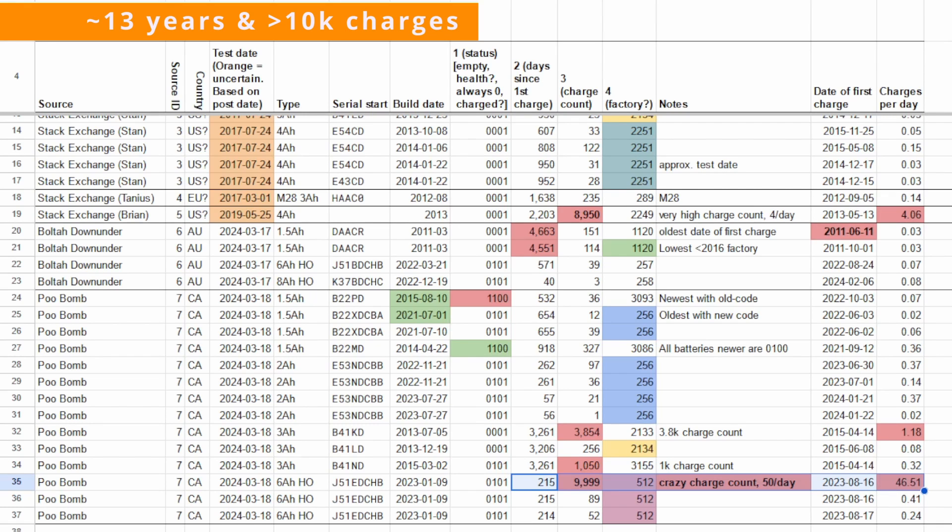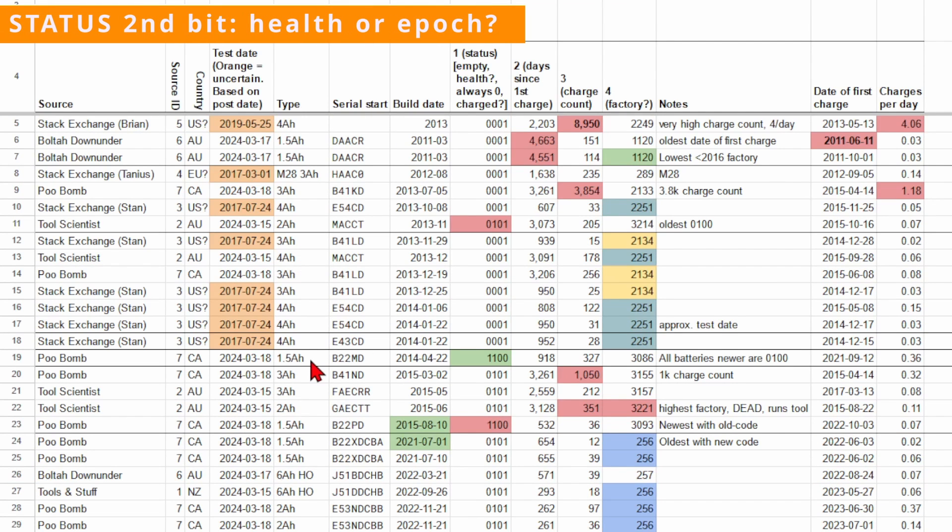This high number could be to do with how Milwaukee counts charge cycles. Looking at the status codes shows the second bit might be to do with battery health or age. Every battery made after April 2014 has the second bit as one, whilst every battery from before then has it as zero. The only exception is this 2 amp-hour from November 2013.